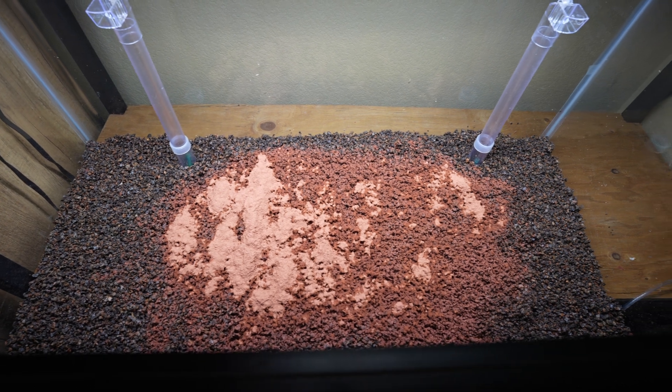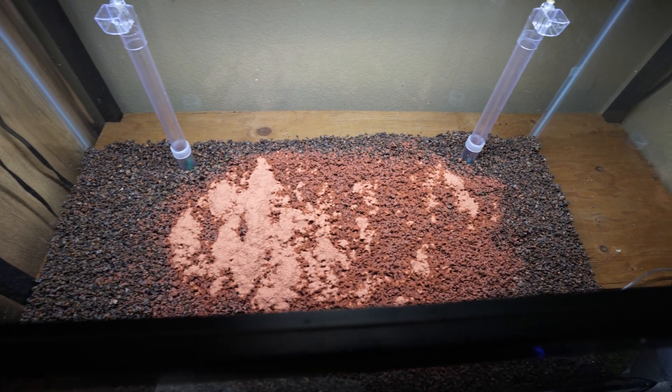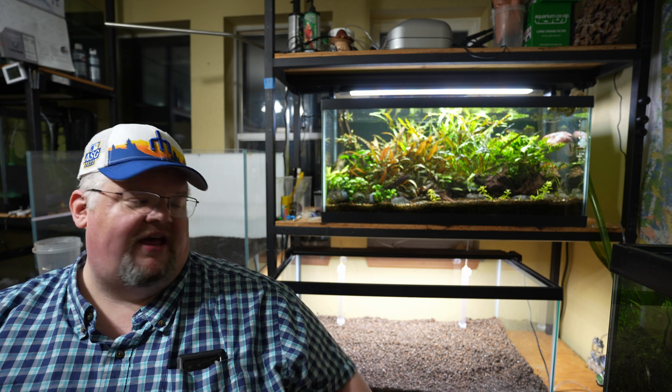I tried to keep it for the most part over the filter plates, because that's where the bulk of the anoxic bacteria should form — just because of how the water flow is going to occur. So now that we've got everything in here, we need to charge the substrate. Let me explain why.